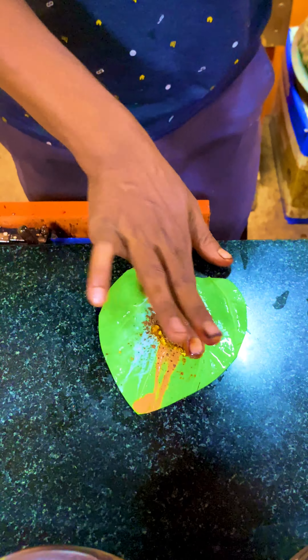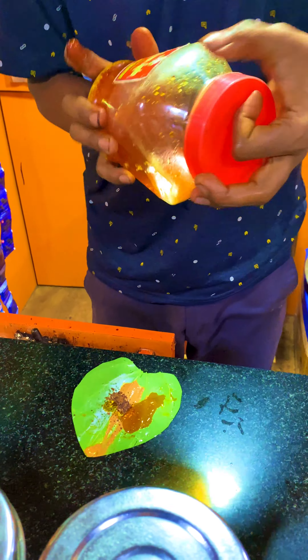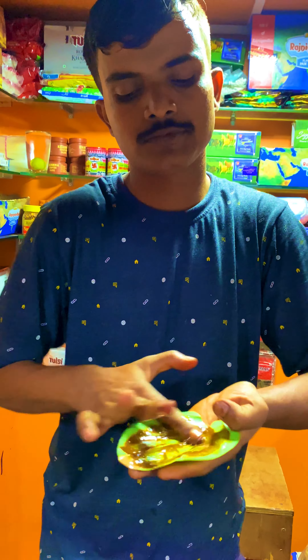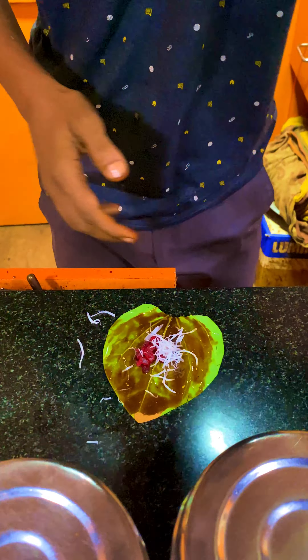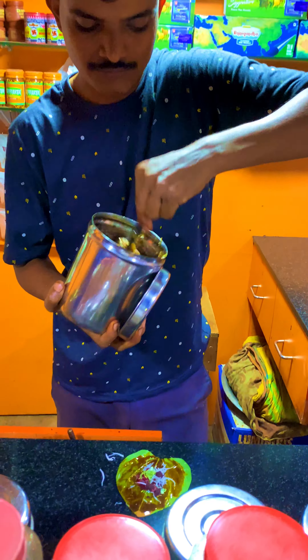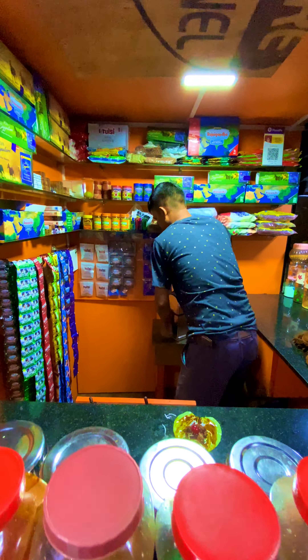If you put a secret ingredient in white and brown, we add which flavor it is, we add something. We do things with dry fruits, we put in the same type of dry fruits, we use a mixture.